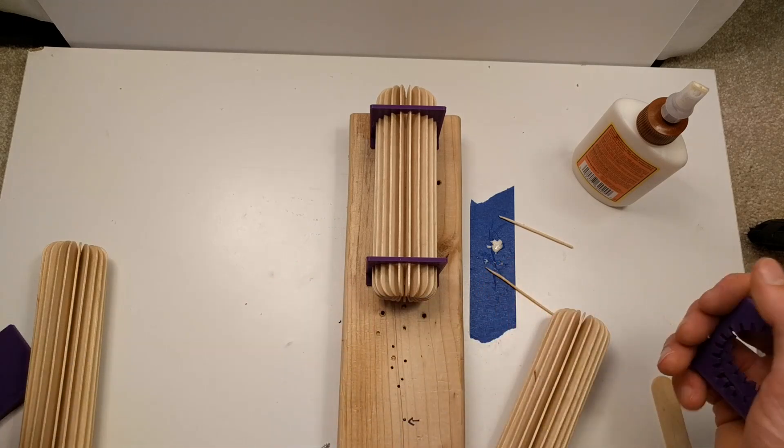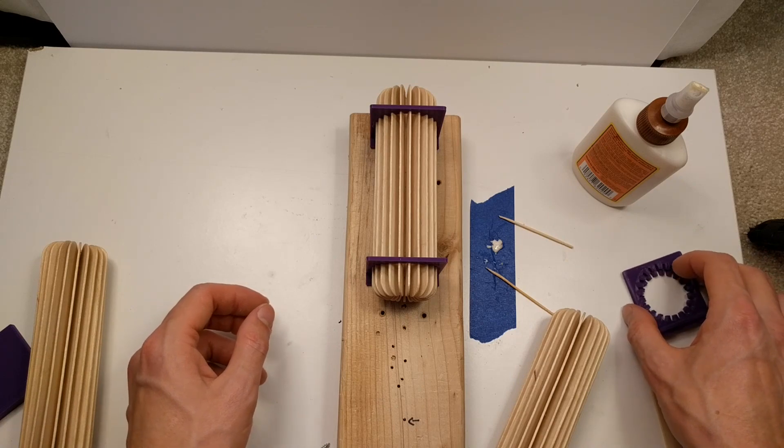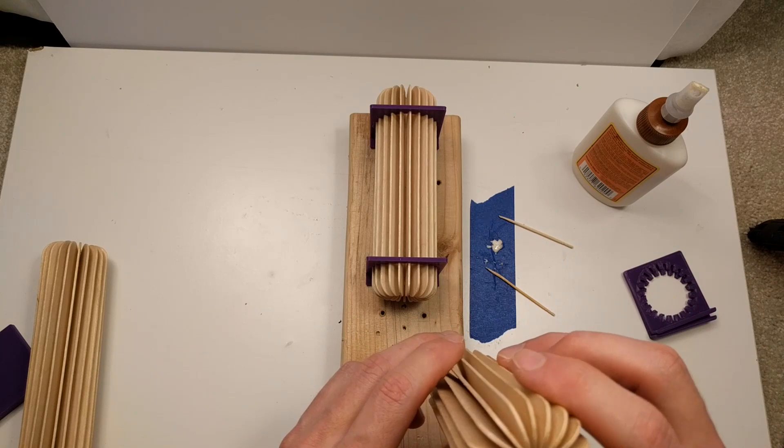And so you just have to pop them in and you get one of these things. I don't know what they're for, but I think they look cool.